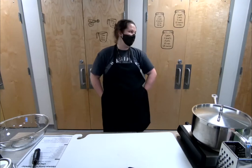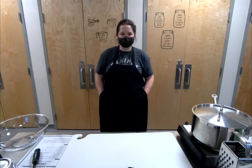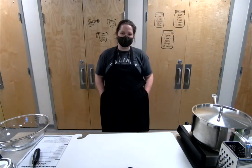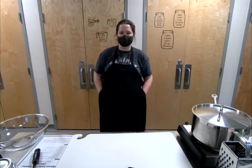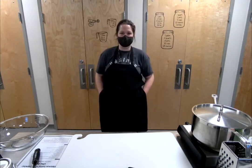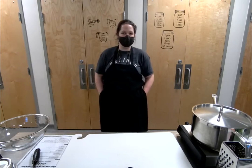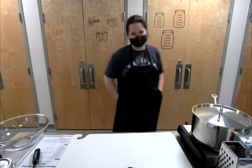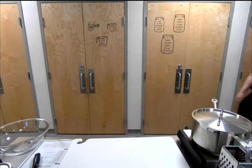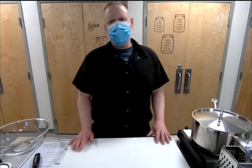Chef Jason is very knowledgeable about any and all things cooking, so even if you have cooking questions that aren't necessarily related to this recipe, feel free to put those in. I'll be the one sitting behind the camera controlling all that, so you'll hear my voice feeding those questions in during the class. Without further ado, I will turn things over to Chef Jason.